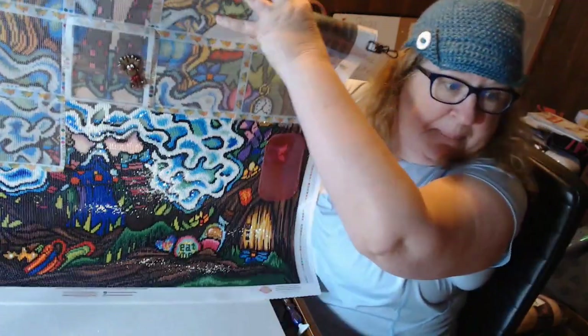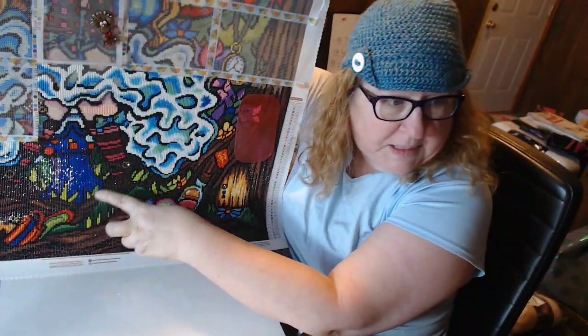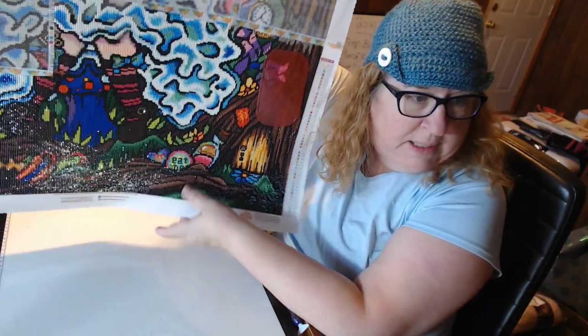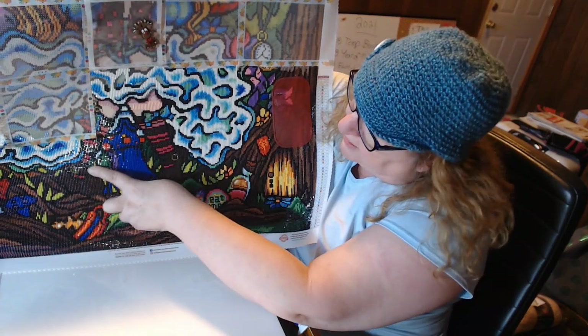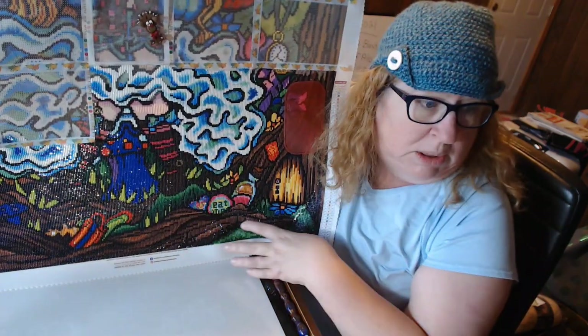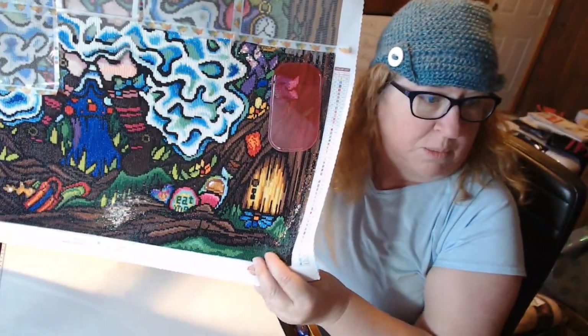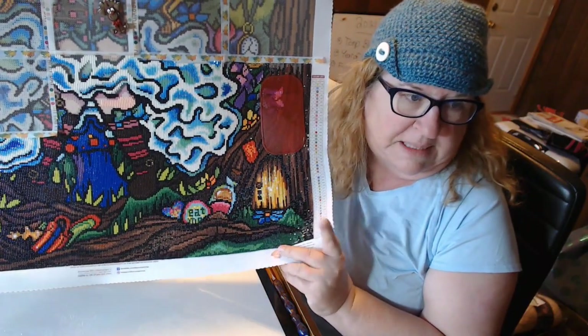I did the buckles in her shoes — there's one and here's the other. I did that in the gold, which has more of a bronzy effect. I like that much better than what was there. This sticky thing here is not part of the diamond painting.